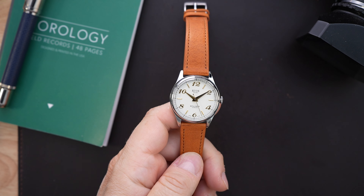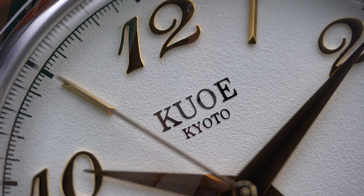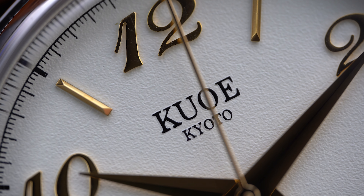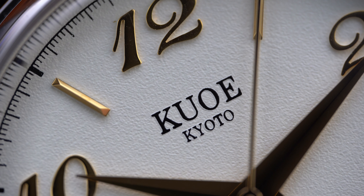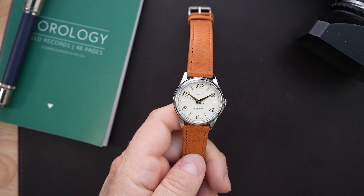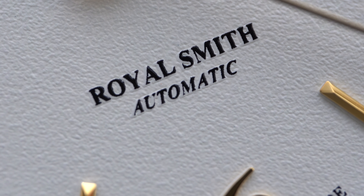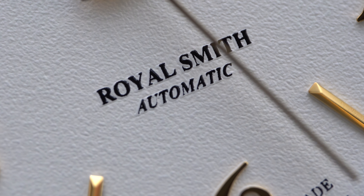I'm proud of the fact that I was one of the first channels to feature this brand. I made a video a very long time ago about their Old Smith — back when it didn't have a sapphire crystal and was powered by an NH35. It was a very well-made watch at a very good size. They've made a bunch of other watches since then, and this is their Royal Smith, which came out well after I made that video.